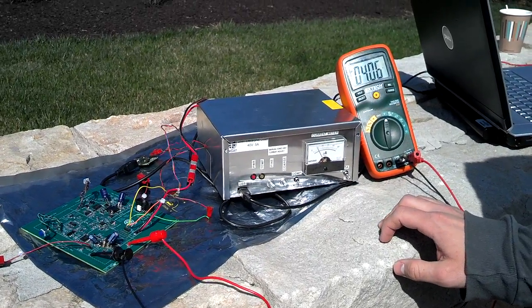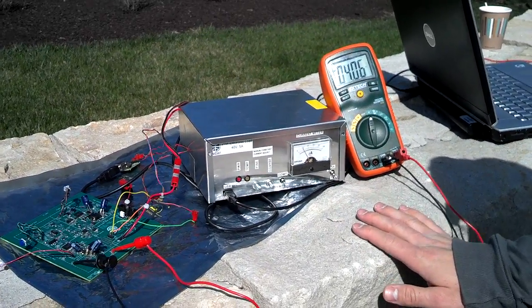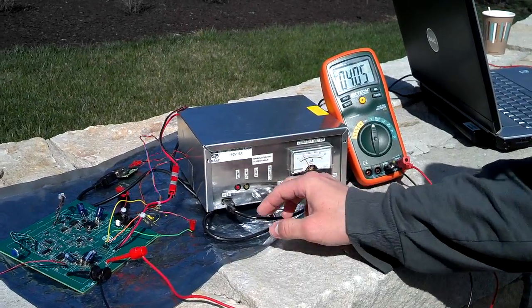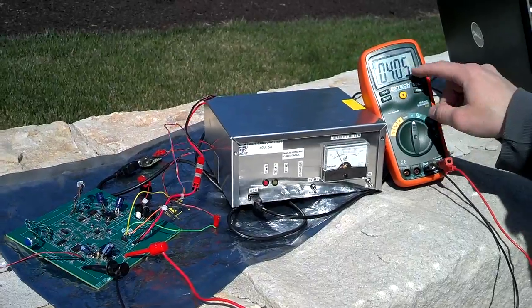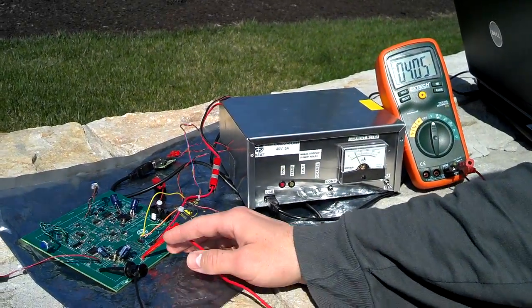This is a basic test outside of our maximum power point tracker. Right now we're pulling just about minimum current and we are output voltage limiting. We're looking at the output voltage of the MPPT.